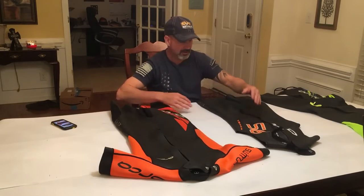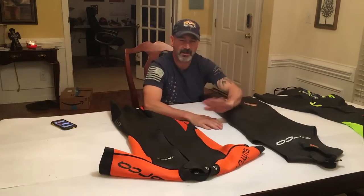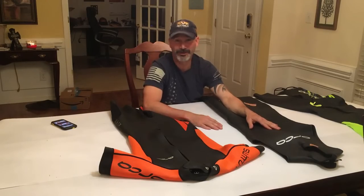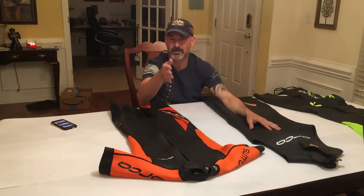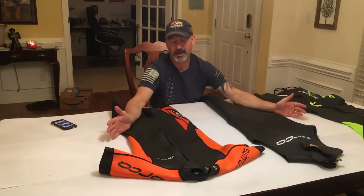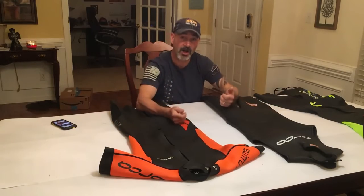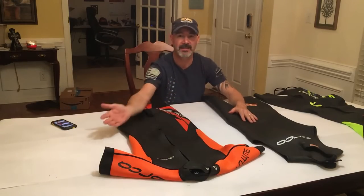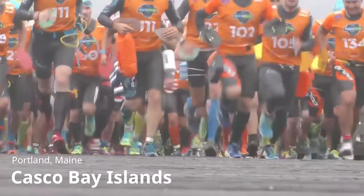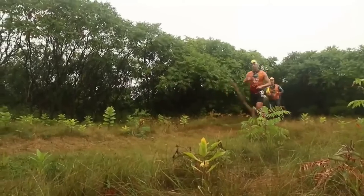Triathlon suits are very basic — typically full sleeve, full leg — and they're not designed to run in; they're designed to give you the fastest swim possible. When it came to some of the earlier swim run races, these suits were tried and they quickly found out they're no fun to run in. When you're going from swim to run to swim to run repeatedly — and in Ötillö, the swim run world championship, the longest run segment is about 13 miles — this is not something you want to run in. You're not going to take the time to take it off and pack it, so good swim run racers run in their suits and swim in their shoes. The suit needs to be comfortable enough for running — hence the invention of the swim run wetsuit.